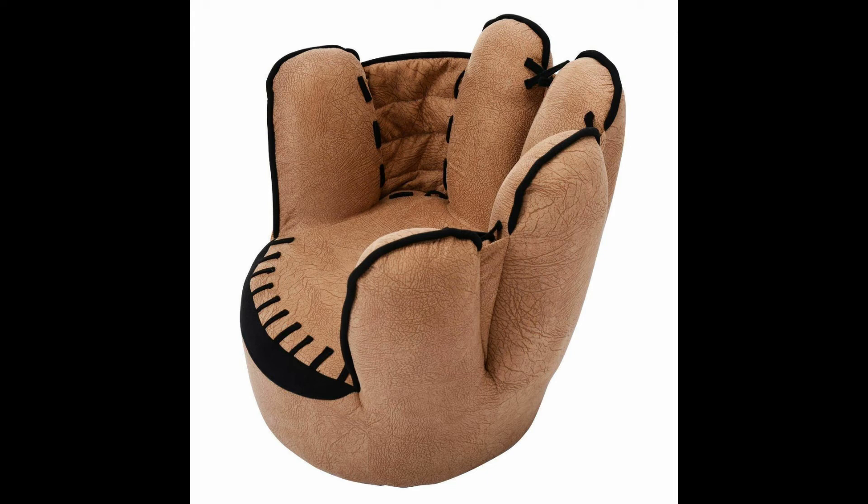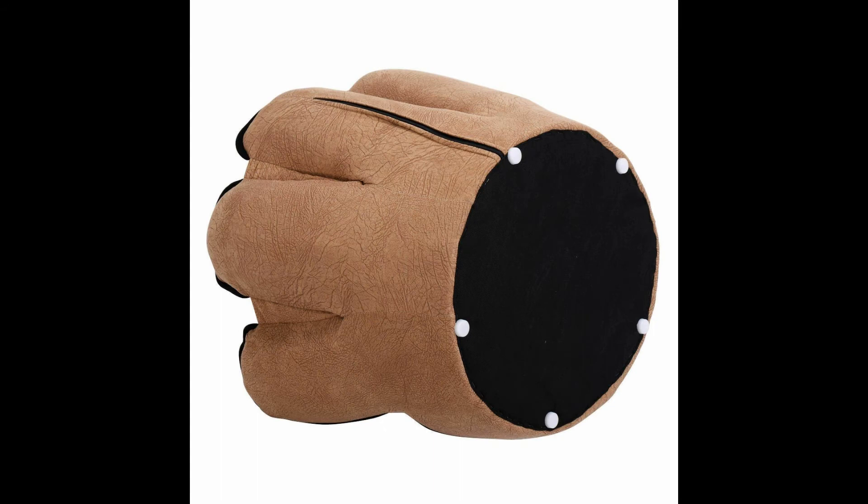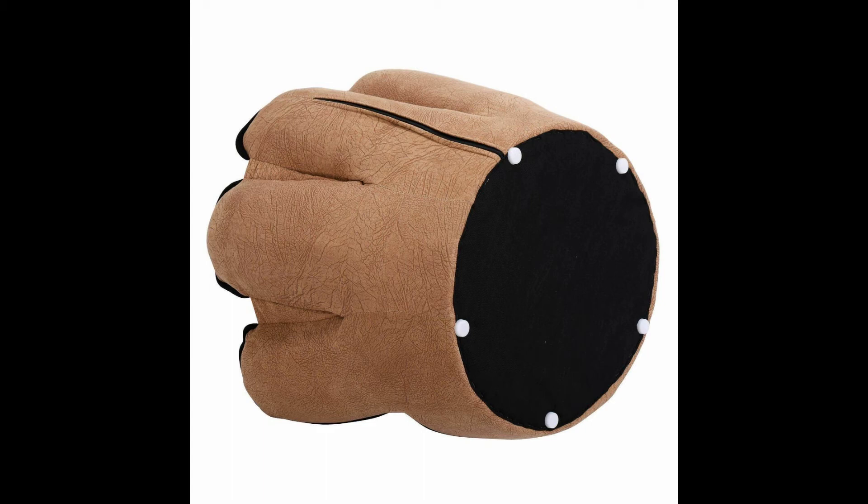Distinctive Baseball Glove Shape. Did you notice the structure similar to fingers in the picture? It's actually a leisure upholstered chair for your kids that adds distinct uniqueness to their room. Designed especially for children aged 3 to 5 years old, the baseball glove shaped chair is dimensioned at 23 inches by 19 inches by 17 inches. The seat's width is 15 inches by 14 inches with the seat height being 6 inches, making it suitable for children aged 3 to 5 years old. They can easily move it as it weighs only 9 pounds.